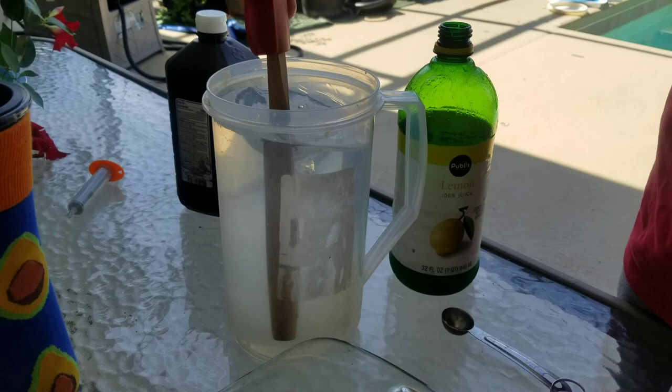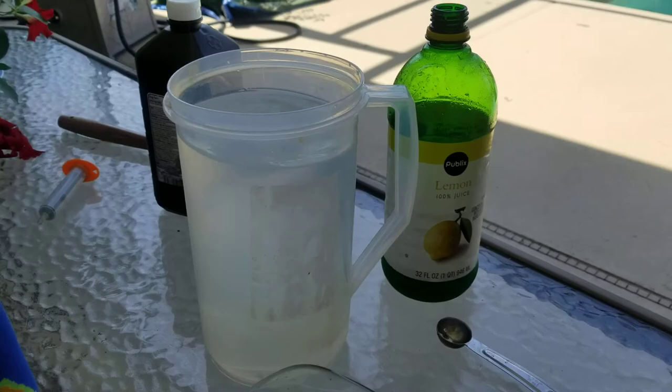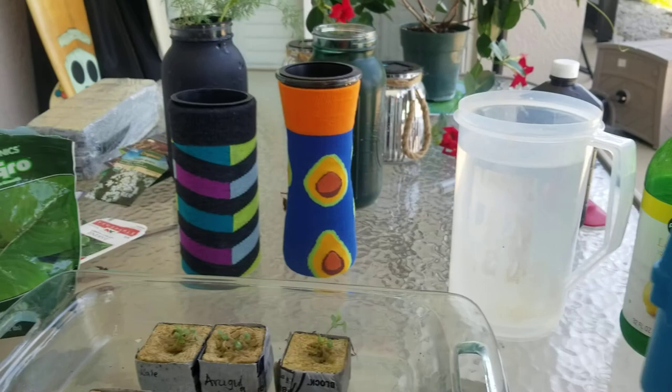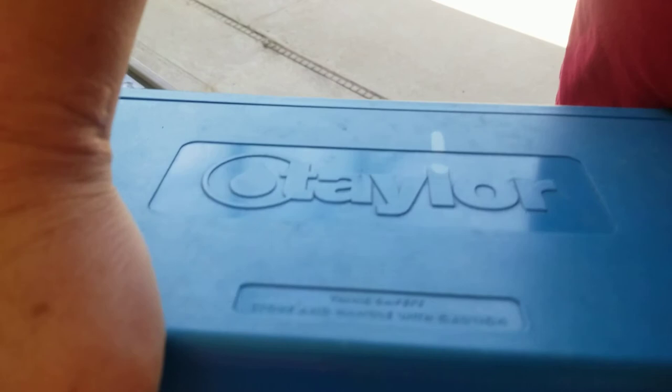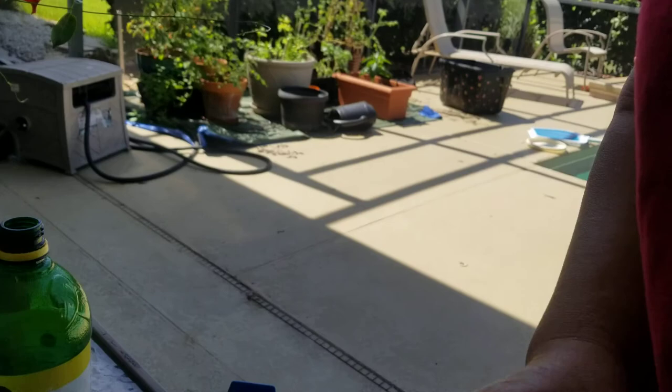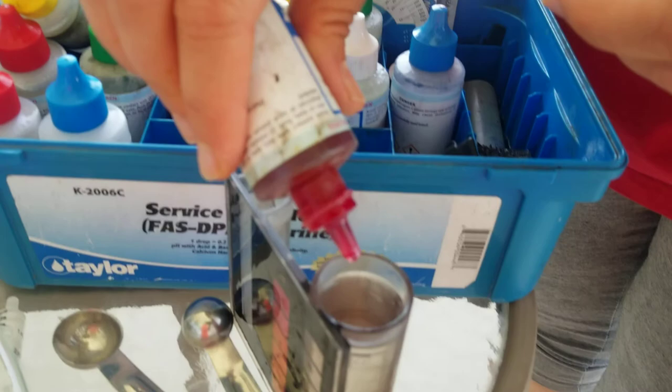I'll be right back — I'm going to go get my water testing kit. I use this to test the pH in the pool. You don't have to do this; I just did it out of curiosity one day. We're going to test the pH of this water. Fill it up to that line, then put five drops in it. Like I said, you don't need to do this — I'm just showing you what happens to the pH.